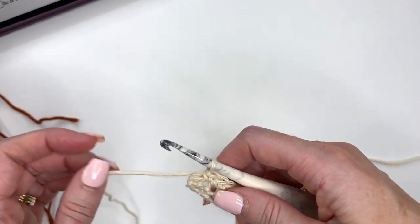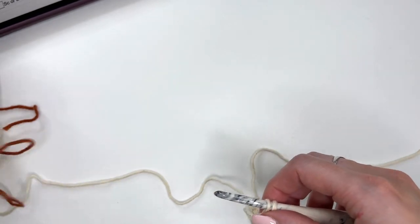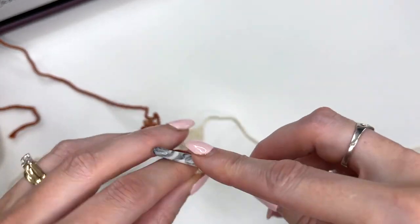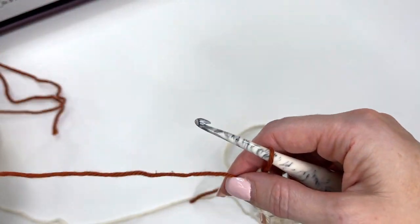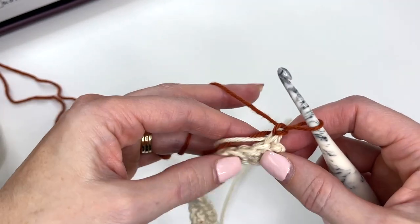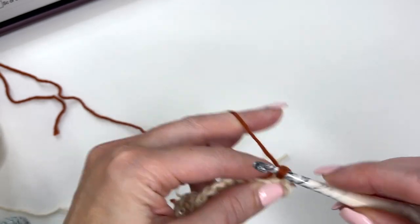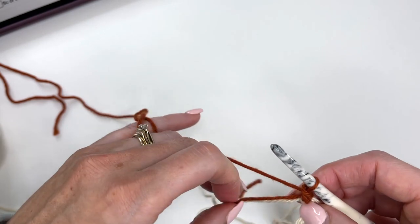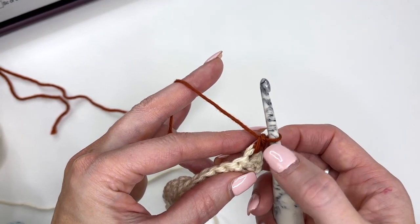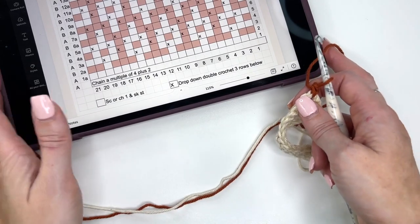Now what we're going to do is pull in color B. On our last stitch, we'll change the color: go through the stitch, pull up a loop, and yarn over with color B. Pull that through, chain 1, and turn. What I like to do — always on that very first stitch — it's always going to be a single crochet, and we will crochet over the tails. This tail is just my starting tail, but always the tail that we're carrying, I like to crochet over it in that stitch because it just hides it.